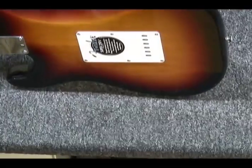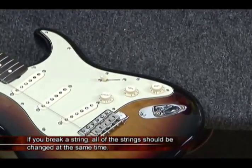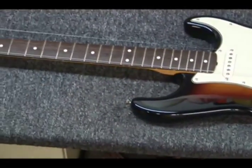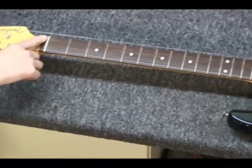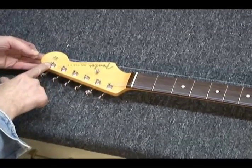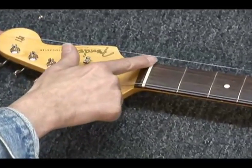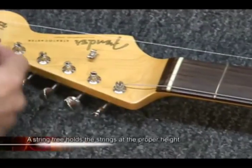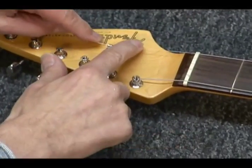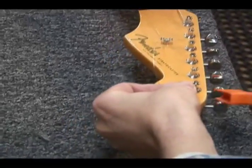I'll show you another string on this one — an unwound string. The reason I picked this is because Fenders and Strats have a problem that other guitars don't have, and the problem is at the headstock end. The distance from the nut to where it actually attaches is so long, and the string needs to be pulled down a little bit to stop it coming out of the slot. So they have these little string trees, and that works for the first and second strings, because those both have a similar problem with that angle.